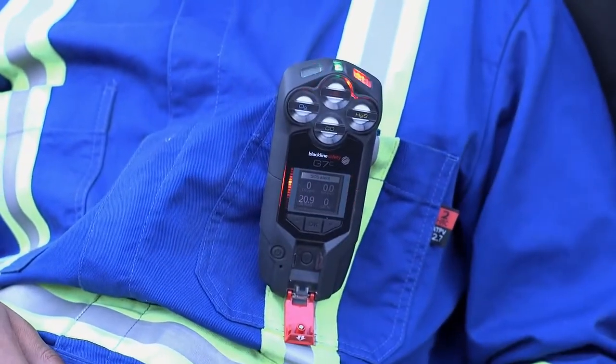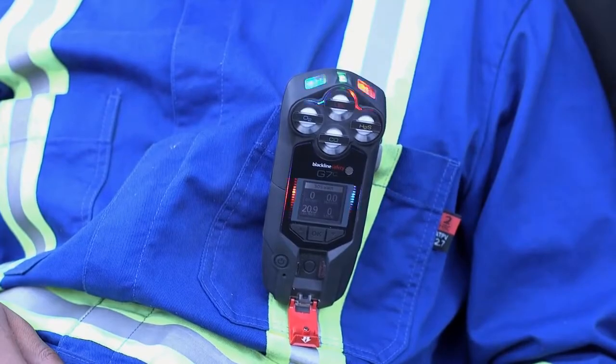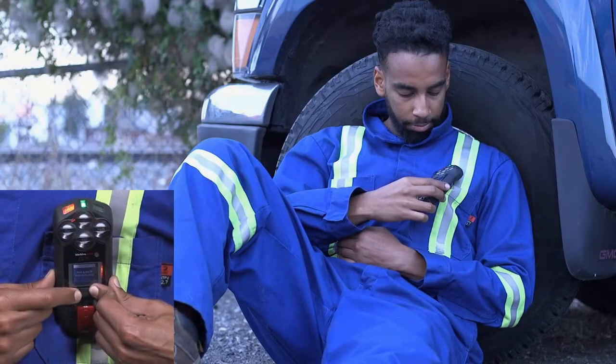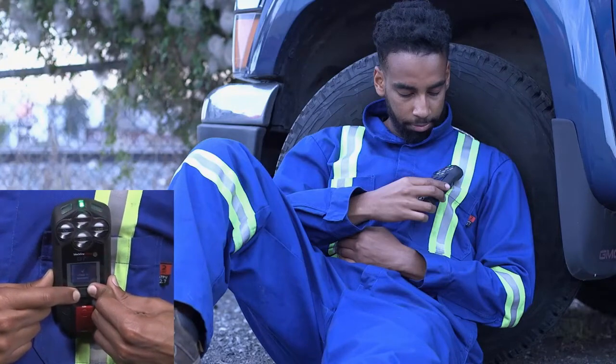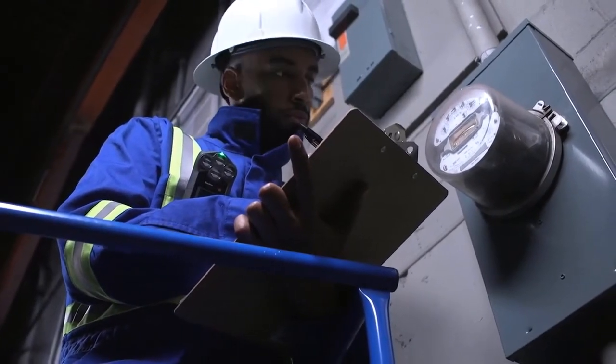For immediate help to your location, pull the red latch. This instantly activates an SOS red alert. G7 will sound and flash red, and your monitoring personnel will be notified immediately and will be responding to you shortly. Red alerts can never be cancelled, but can be silenced by pressing the up and down arrows for three beeps.